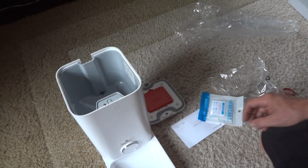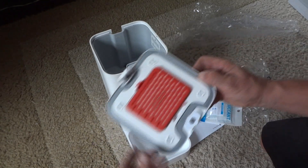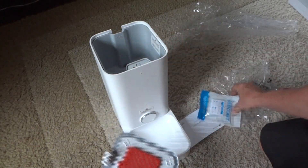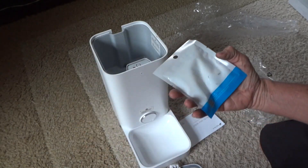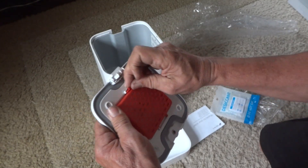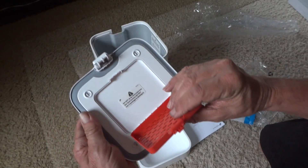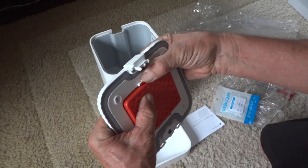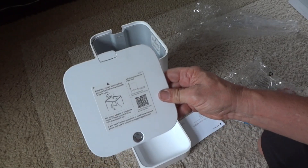So what we'll do next is put some cat food in it. We have to download an app on the phone in order to actually see it work. There's the top of it here, and they actually give you these little disinfectants that you can put in here to keep it clean. There's a slot on the top where you open it up — it says do not drop disinfectant into the cat food. So this will keep it nice and clean. We'll go ahead and download the PetKit app.